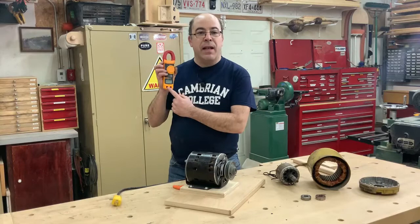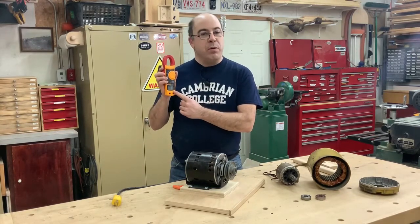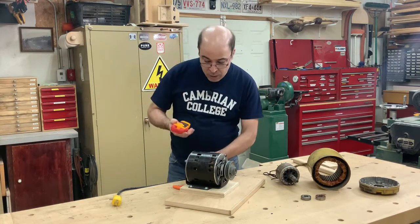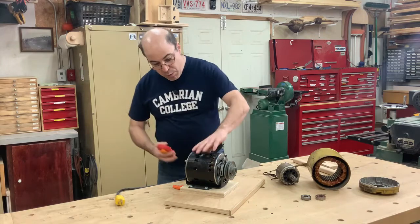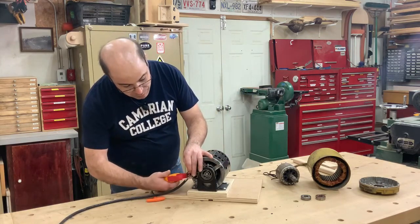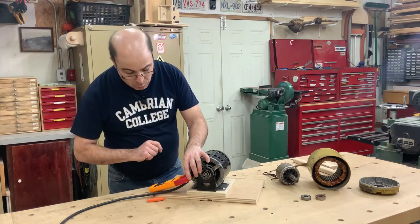I'm going to be using a clamp-on amp meter so we can record the amount of current the motor is going to draw through the various stages of this demonstration. I've exposed the wiring of the motor so I can put the jaw of my clamp-on amp meter on it to record the current.